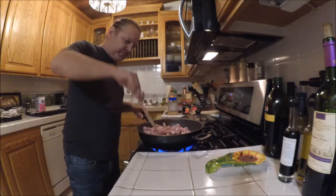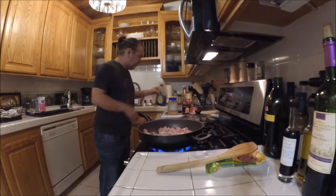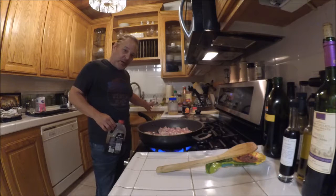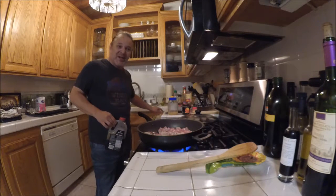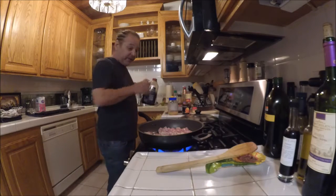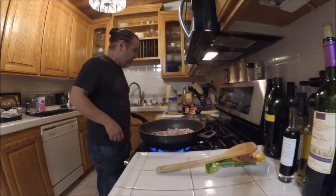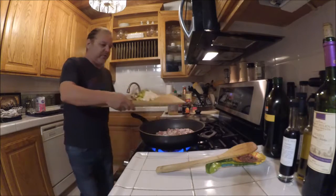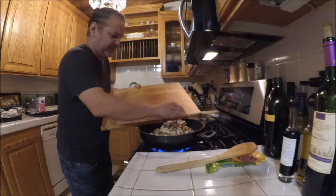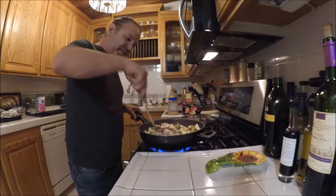Over here I've got some onion, bell pepper, and some mushrooms. You can add whatever you want - I would do at least the onion if nothing else. A lot of people do carrots and peas and that kind of thing but I don't really like carrots or peas so I don't put them in. I like to put all the ingredients in at one time because I like the onions nice and done and I like the peppers to kind of break down a little bit.